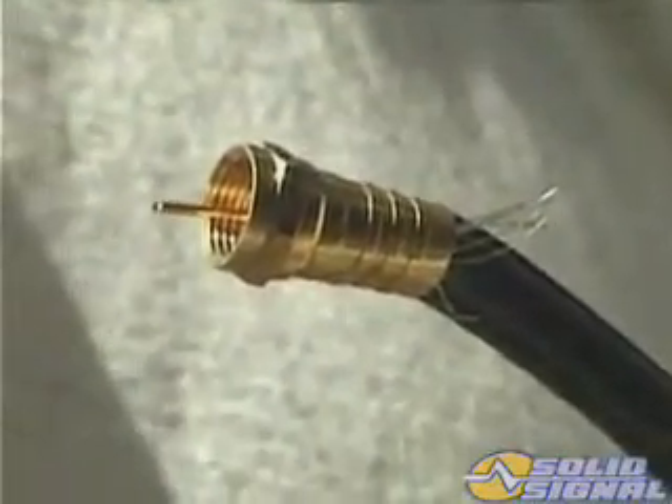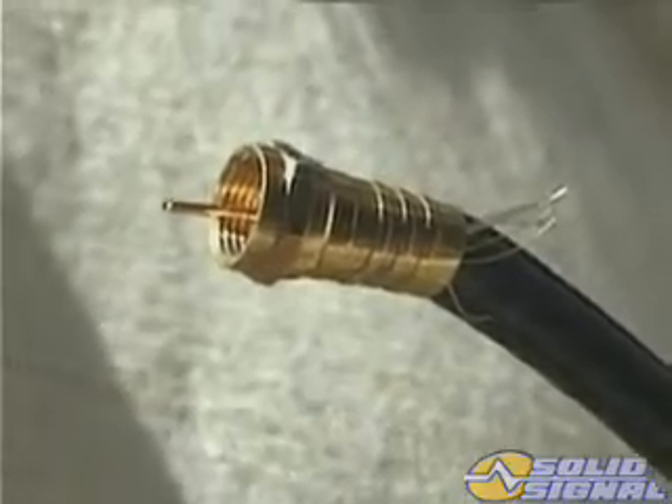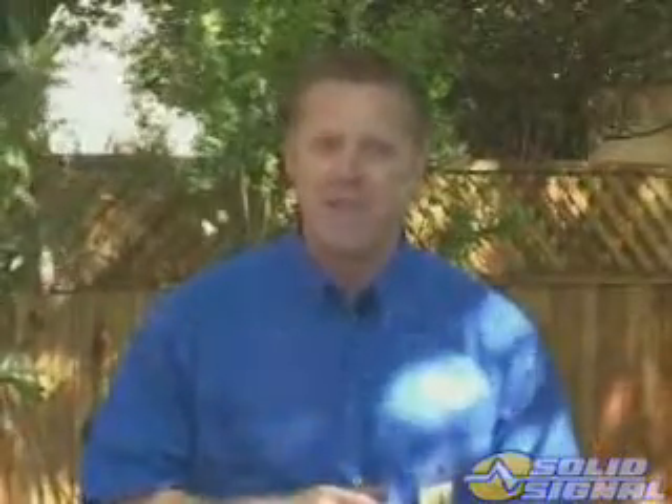A sloppy connector not only creates more resistance, but it allows signals from outside to get into the cable. Although it's always been important, now more than ever we need to protect the integrity of the installation. We didn't have much to worry about in the 950 to 1450 MHz spectrum range because there were no off-air channels within that frequency. But since the standard off-air spectrum runs from 55.25 MHz all the way to 805.75 MHz, there are now a lot of signals that can interfere.